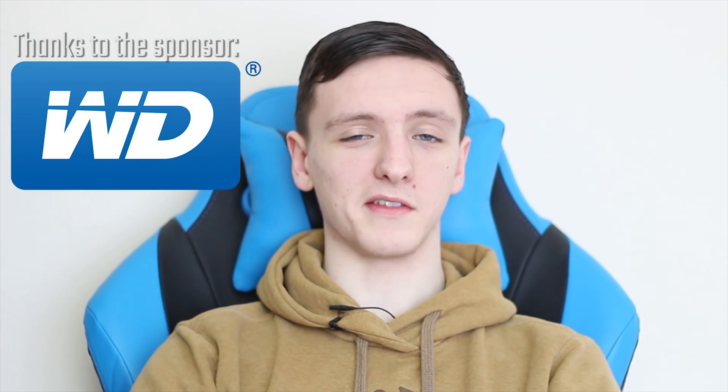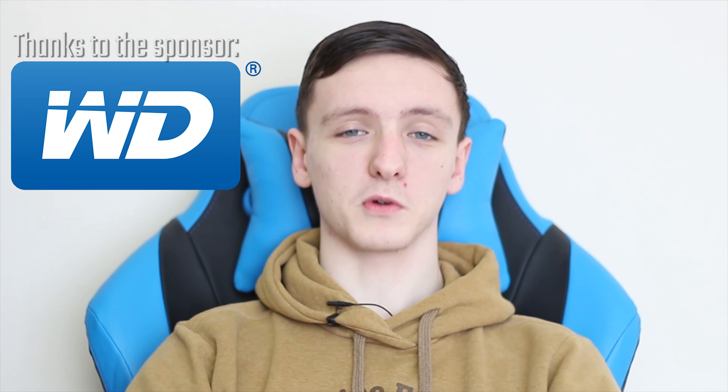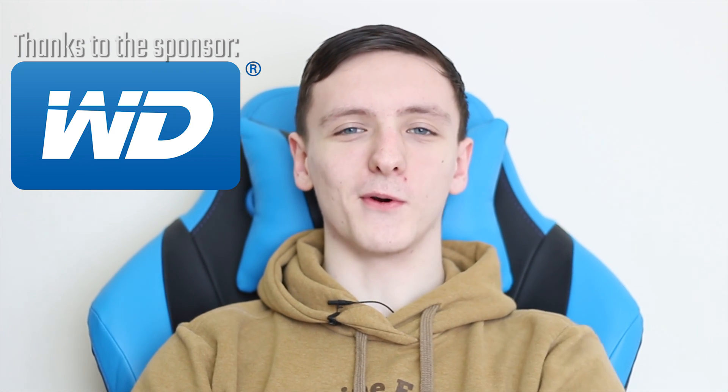I hope you enjoyed the video. If you learned something, feel free to leave a comment and a like. If you didn't like the video, hit the dislike button and let me know why in the comments. Subscribe for more awesome tech videos, and thank you to WD for sponsoring the video — we'll see you on the next one.